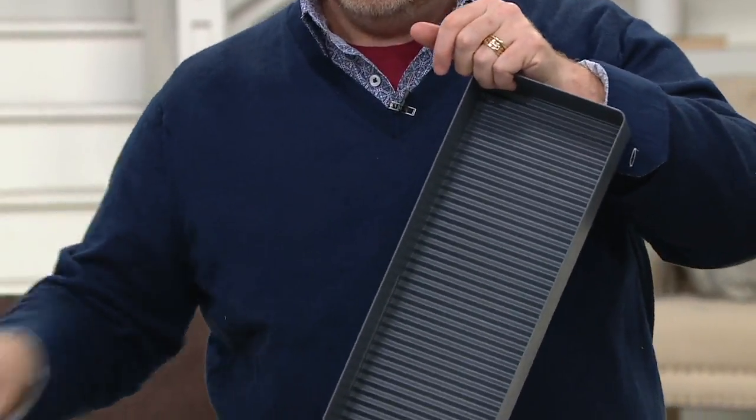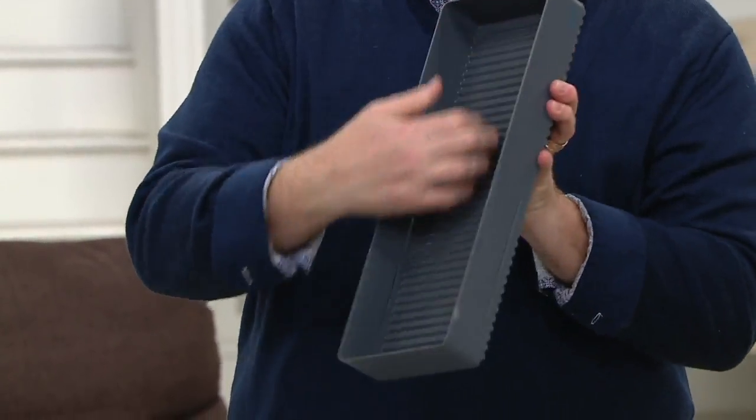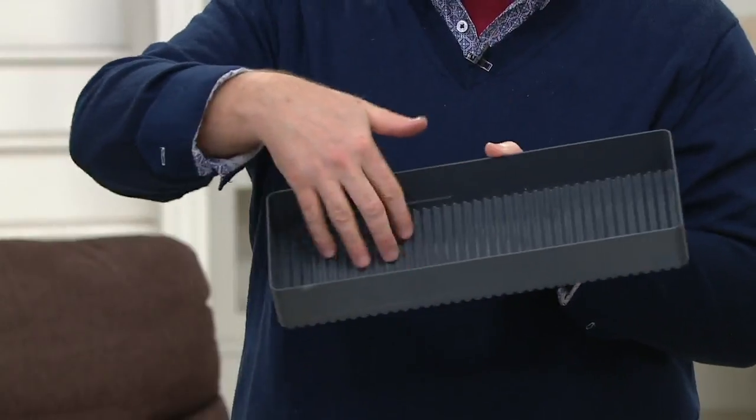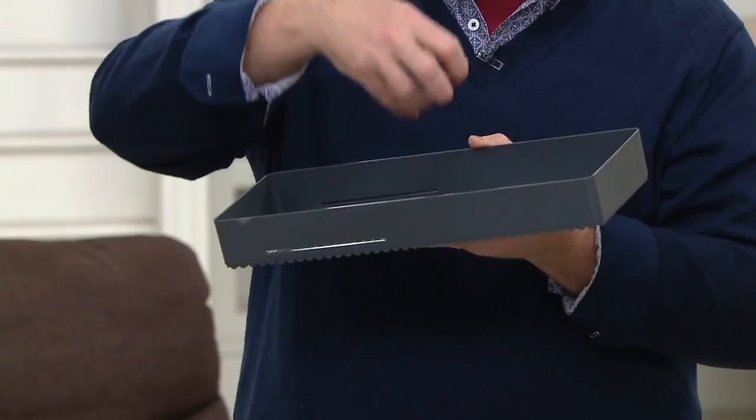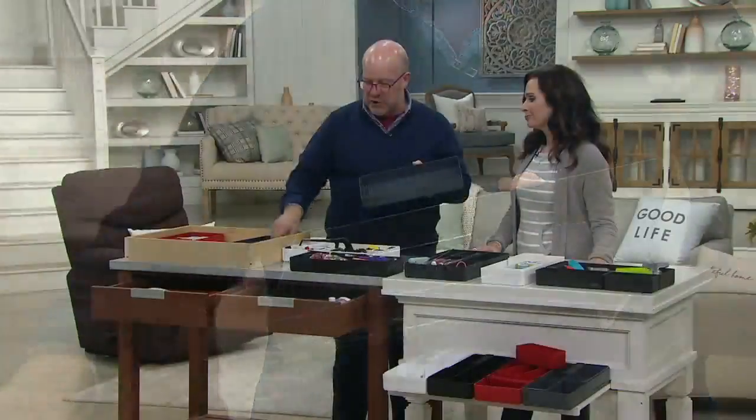They're organizers, but what's unique is two things. The first thing you'll notice is the ribbing here and here. Why? Because when you put utensils in, you don't want it flat. All the other pieces have flat bottoms. When crumbs and debris fall, you don't want your stuff sitting in it. So the utensils are separated from it. That's the first thing.